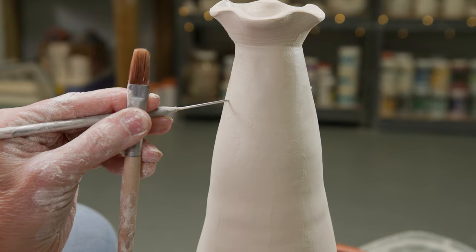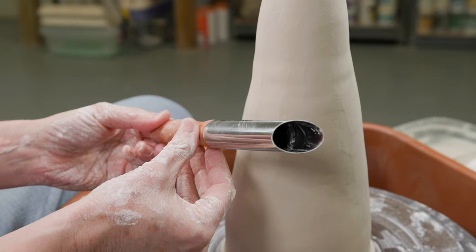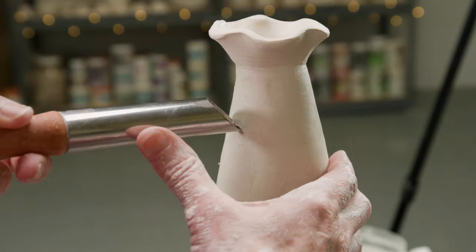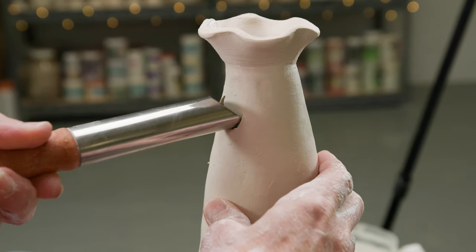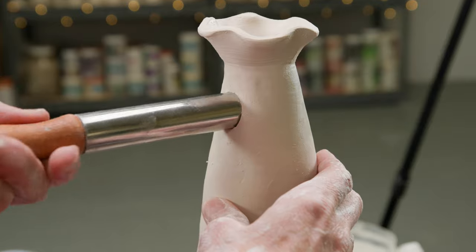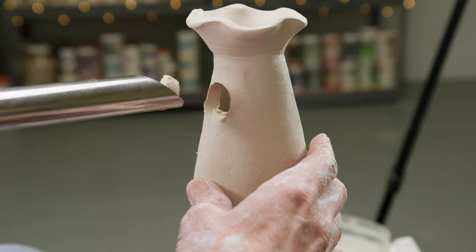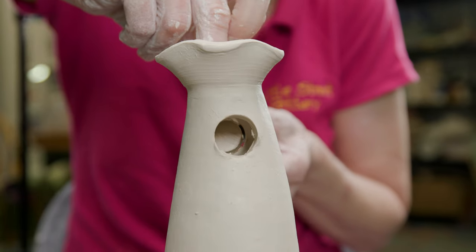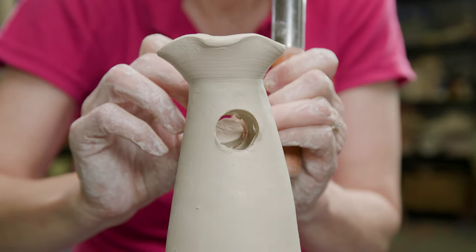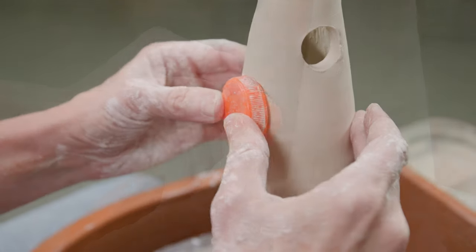I marked for the two bigger holes on either side of the cone under the funnel. Using my big hole cutter I cut out the holes on either side. Under those holes but above the top floor, I marked for two more holes with a Gatorade cap for the birds to access the feed.